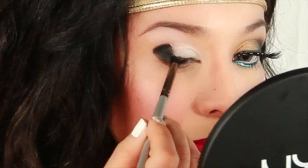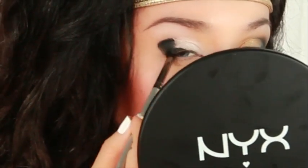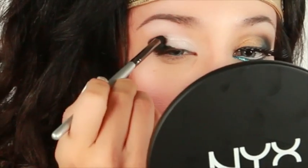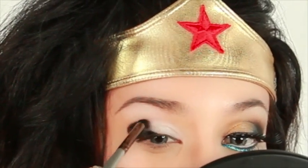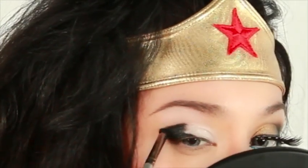Take your time on this step because I think this is the most important part of the smokey eye. I especially like using cream black bases under my black shadow so when I take pictures it doesn't seem as translucent.